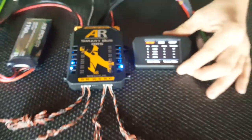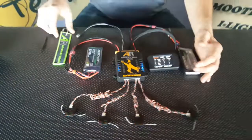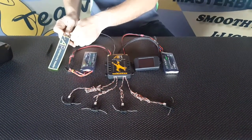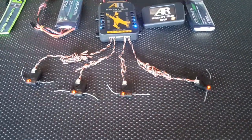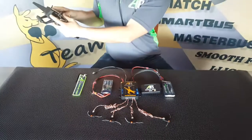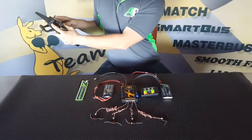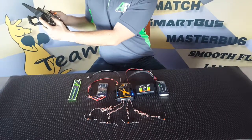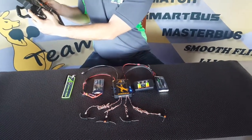We make sure our transmitter's off, depower the SmartBus, and when I repower the SmartBus they'll go into bind mode. Make sure your transmitter is a little bit far away from your receivers, hold the bind button down, power on the Spectrum transmitter, and wait for it to go into binding.